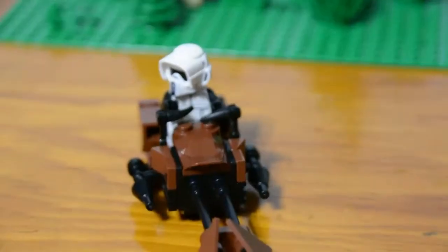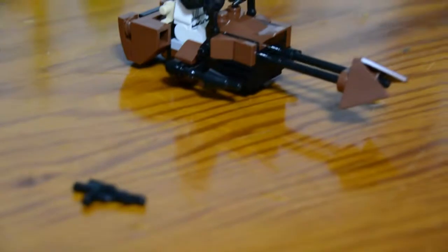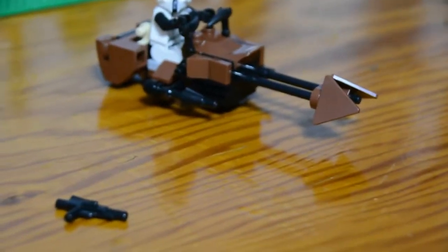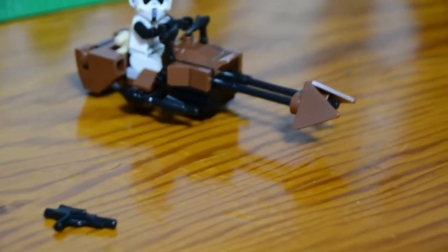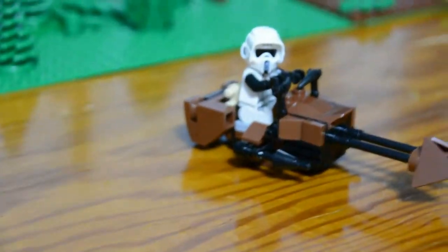Now to the Scout speeder — my brother made it, and like I said it turned out very nice. I like the handlebars, guns, and the brown for the steering vanes and stuff. Very happy with how that turned out.